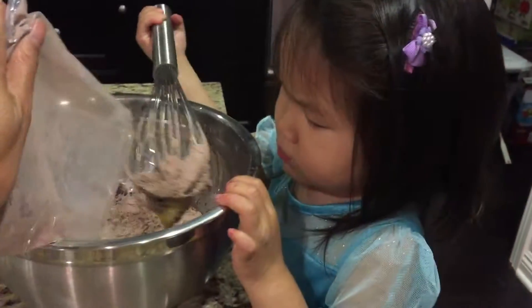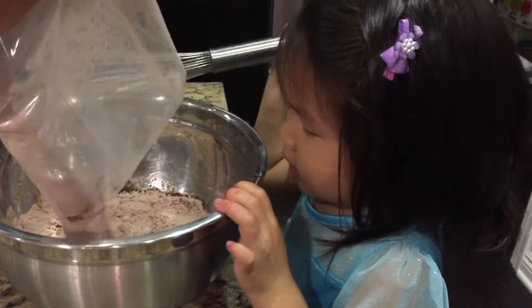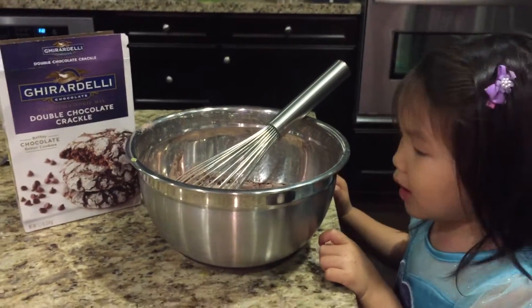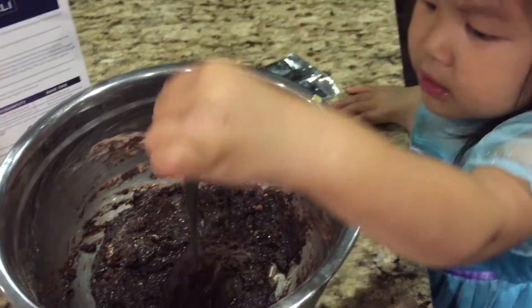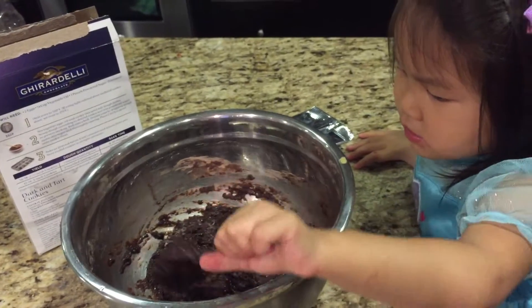Right there, good job. We have oil and eggs and brownie mix in here. Now we're going to mix it some more. Now it's this thick, dark chocolate consistency. Do you like chocolate? Yeah, who likes chocolate?